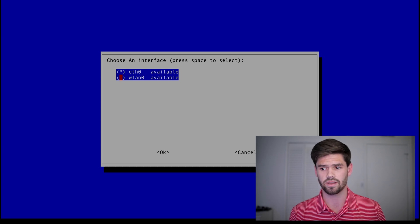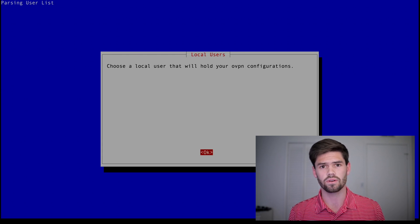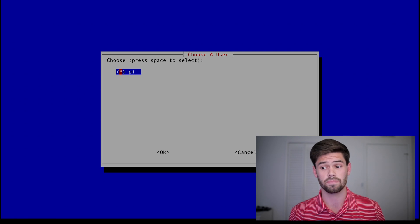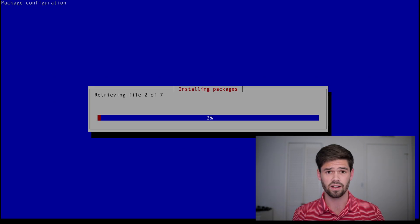Hit Ethernet 0 and OK. Here it's going to tell you that you need a static IP address within your network, which I've already set up, so I'm going to hit yes. If you've not done this, it will walk you through how to do it. Now we just choose who's going to hold the permissions — I've only got one user, so it's only going to choose Pi. Here you get to choose what type of VPN you'd like to use, and for us we're going to be setting up an OpenVPN server. Now it's going to take a little while as it downloads the configurations.